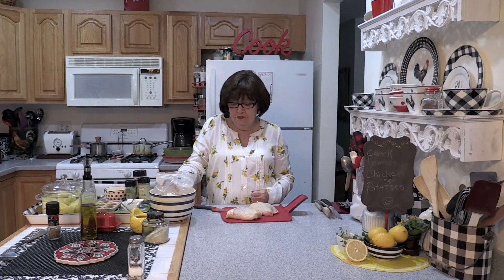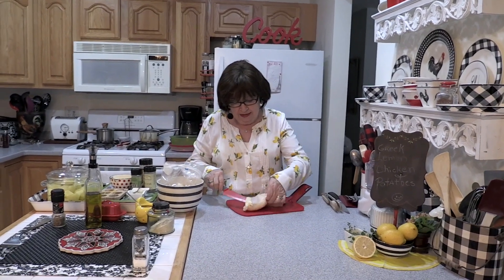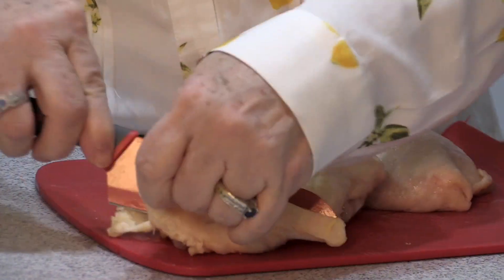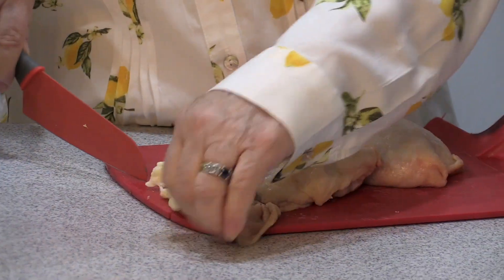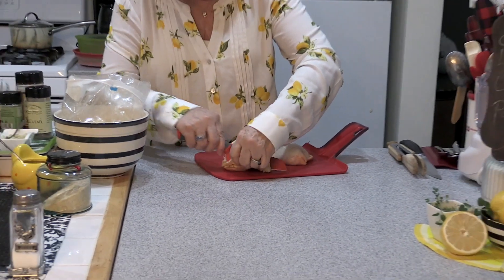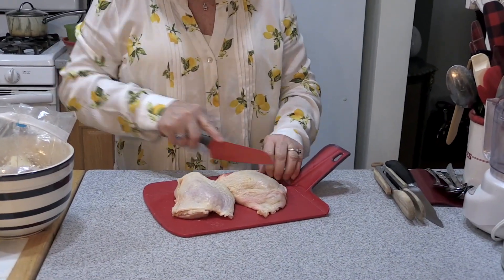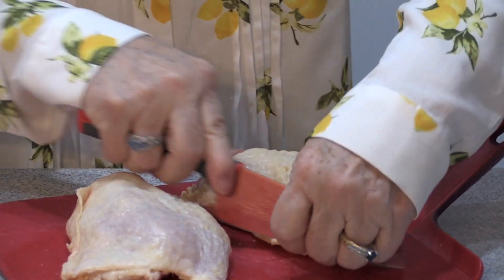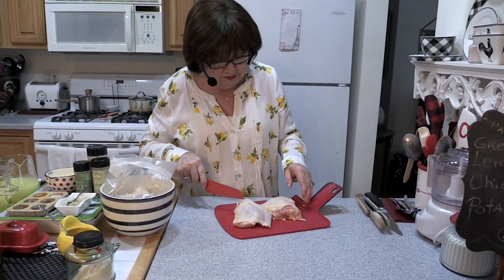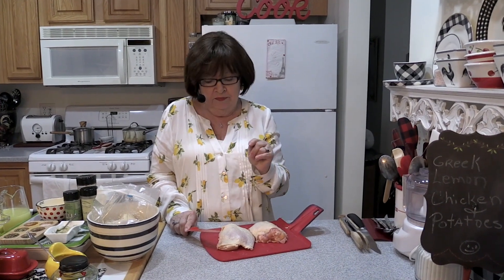I'm going to get started with the chicken. I'm using chicken thighs with the bone in, and I'm going to trim them because some of the thighs have a lot of fat — you can see all this fat on there that we don't really need. So I'm going to trim that off using a sharp knife. Any excess fat that you can get rid of is a good thing. You can save these and do them on a baking sheet to make cracklings if you want. Then I'm going to marinate this — we're just going to toss it in some seasonings and pop it in the oven.